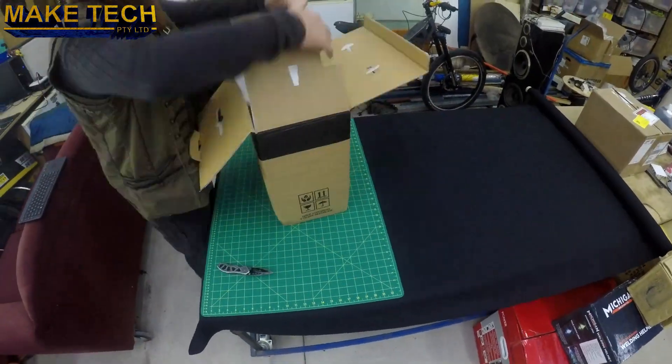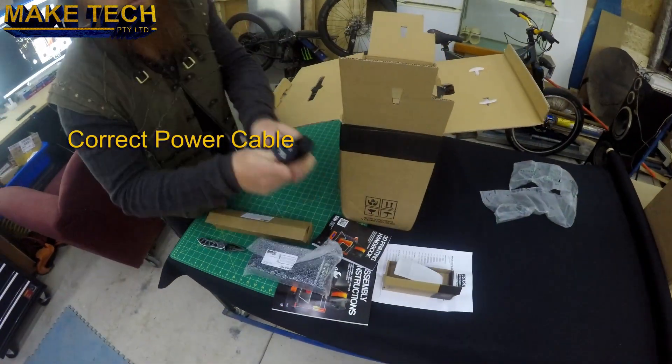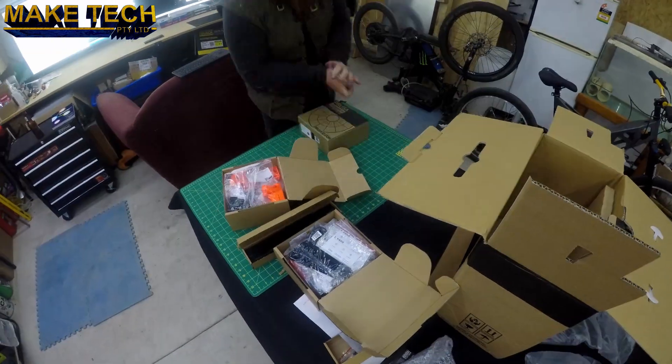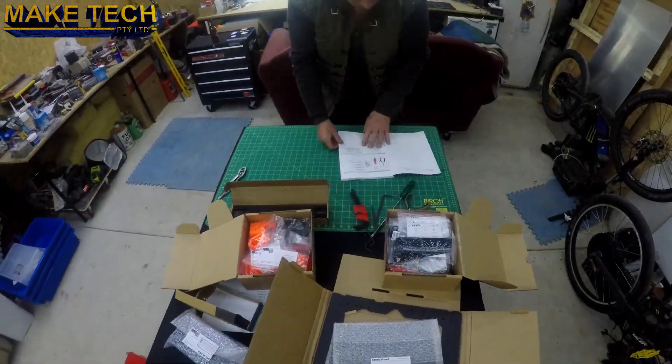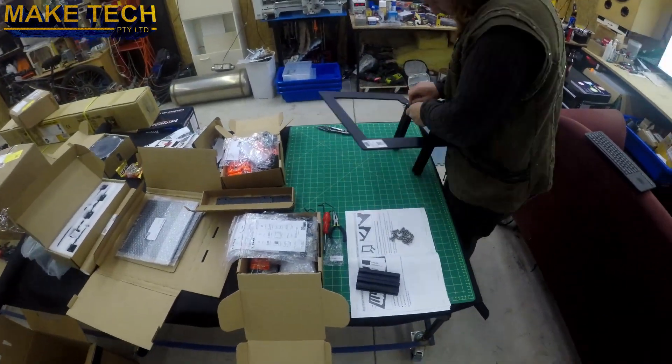Hi, Ken from Make Tech here. In this video we're unboxing the Prusa i3 MK3S 3D printer from Prusa, then building the kit and an enclosure for the 3D printer. As you can see, this kit is packaged really nicely with everything that is supposed to be in it present and in good condition. It arrived quickly via DHL shipping.